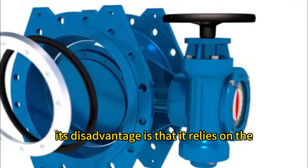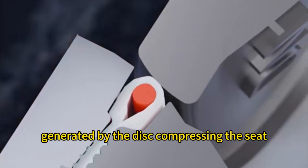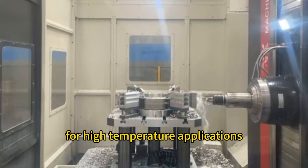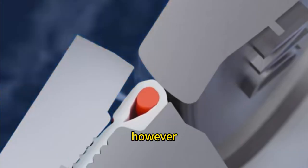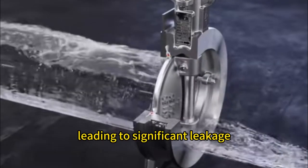Its disadvantage is that it relies on the elastic deformation generated by the disc compressing the seat to achieve sealing. For high temperature applications, metal hard seals are used. However, these cannot provide the necessary elastic compression, leading to significant leakage.